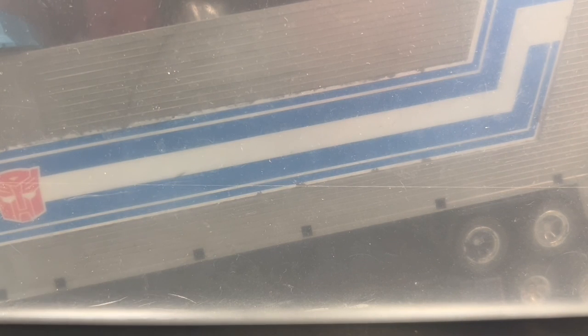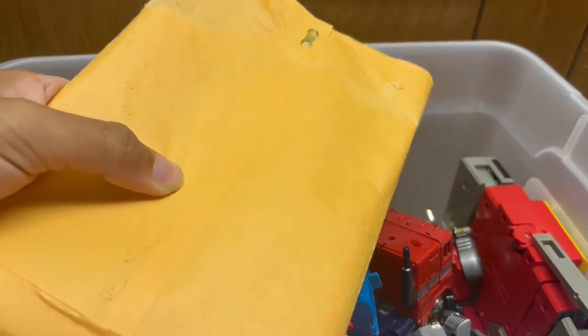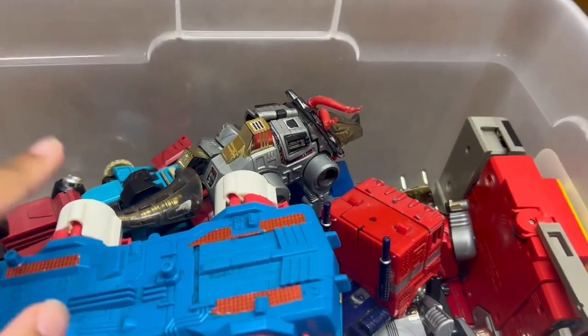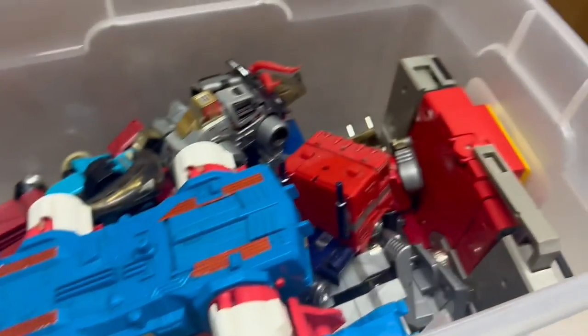Hello, welcome back to the Transformers channel. Today's video — I got something from the attic. We're gonna have to zoom way out for this one. Ignore how dusty this is — attic moment. We got some G1 Transformers: manuals and stuff. I have a pretty decent G1 haul of some of my dad's old stuff that he didn't already give me. Probably the most important thing here is the Lynx part.